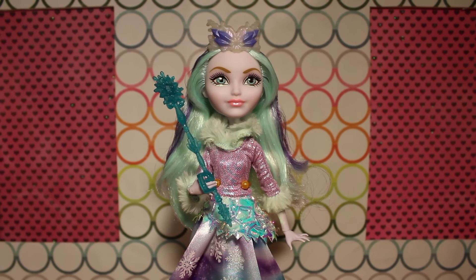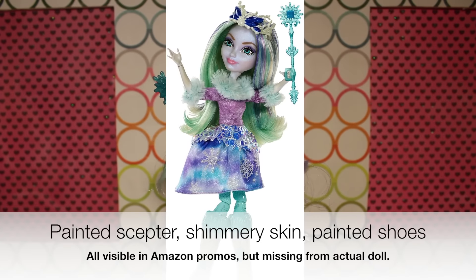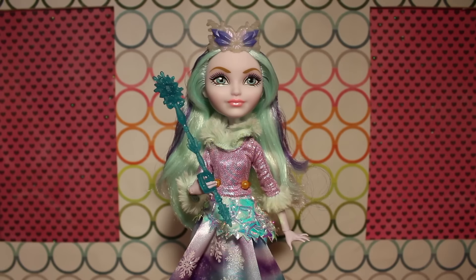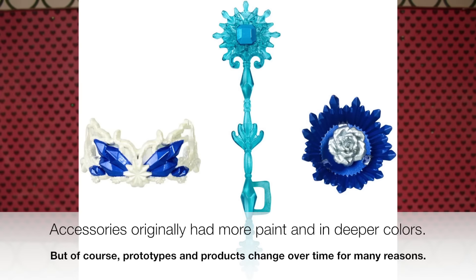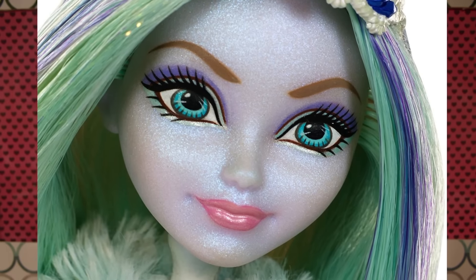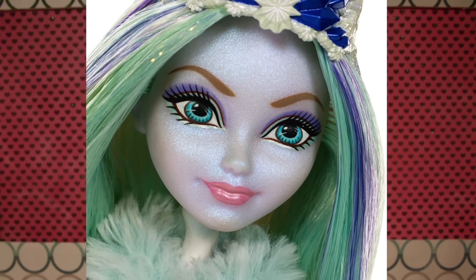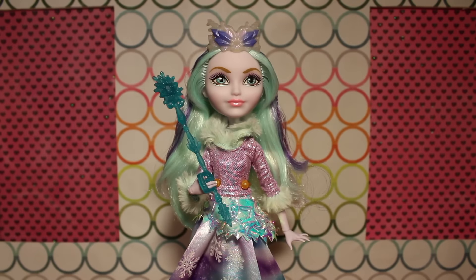Especially when those accessories appear in the promotional pictures posted on Amazon, it's misleading — almost like they're tricking you into buying the doll. What you're actually getting is not what you saw online. Even her crown was different, and her skin tone is more glittery in the promotional pictures — almost a completely different skin compound color, like a translucent glittery finish. I know they sometimes have to develop promo pictures way in advance, but I wish they were closer to the final product before posting them on Amazon.